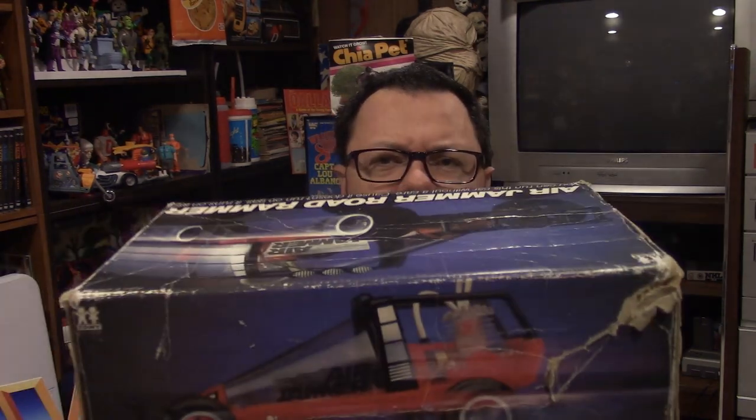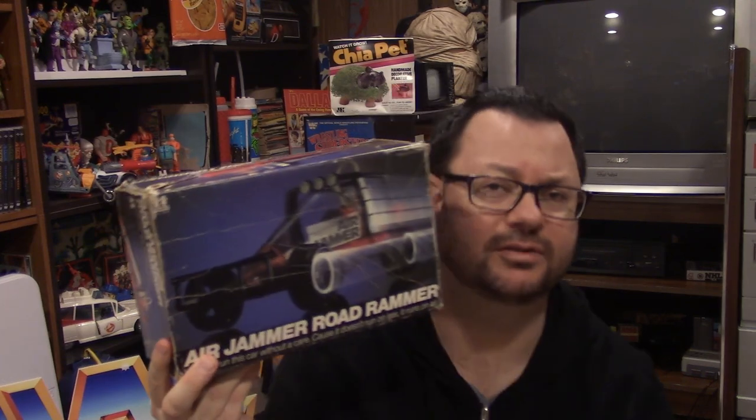The box is fair — we've got some damage and it's a little wrinkly and crinkly, as you can see. Air Jammer Road Rammer is usually pretty cheap even with the box. I probably could have gotten this cheaper, but I was impatient. I saw one and scooped it up — I think it was closer to thirty dollars with shipping, which is more expensive than its typical eBay value.